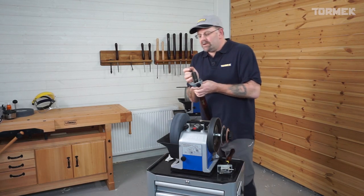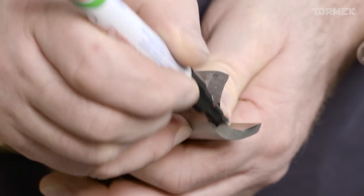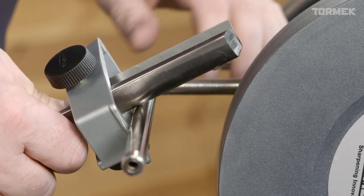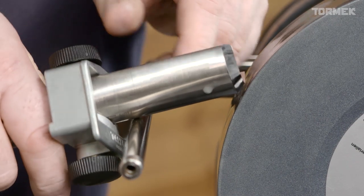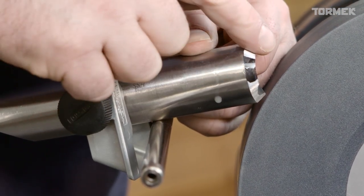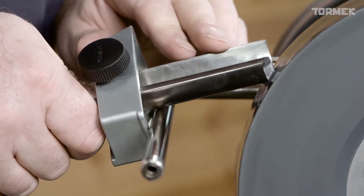It's a good idea to use a black pen on here as a marker, and then when I rotate the wheel with the multi-jig resting firmly against the support arm, I can see exactly that I've got it aligned from top to bottom. Then we're going to continue to grind.